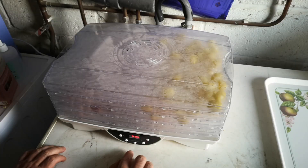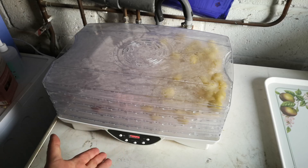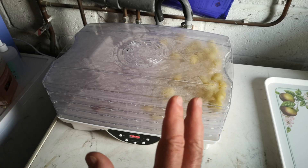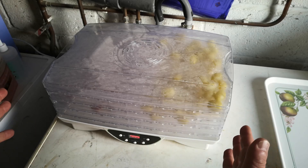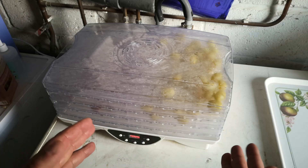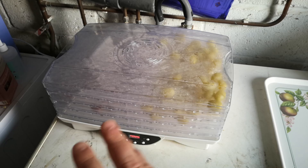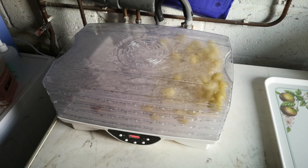Right, there it is then — 55 degrees Celsius for 10 hours. We'll come back and check at the end of that 10-hour period. I am going to do a financial and energy cost analysis of making these raisins and compare that to the price of buying raisins in the shops. We'll also talk about the idea of shipping grapes and turning them into raisins here, versus turning them into raisins locally where they're grown and then shipping them as raisins.